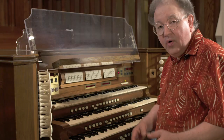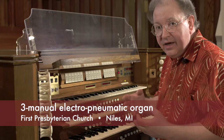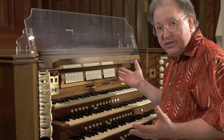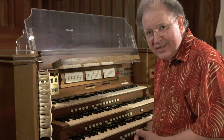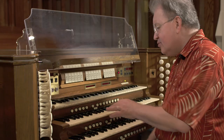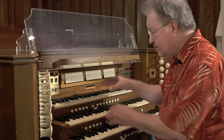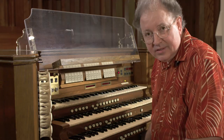In an organ of electro-pneumatic design — that is, an organ that is not of a mechanical action design — coupling still occurs, but it's done through digital switching these days. When you push a key down and a manual is coupled to it, you won't see any of the phantom key movement that you often see on a mechanical-style organ.